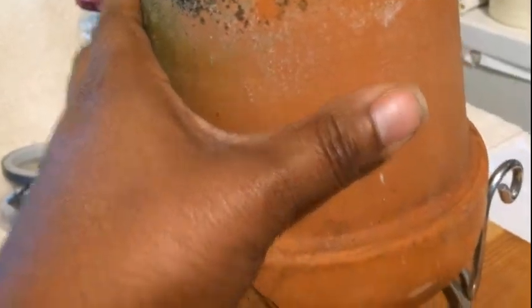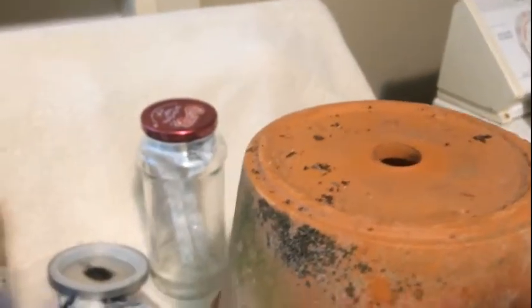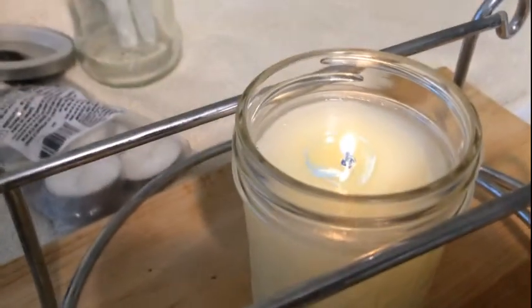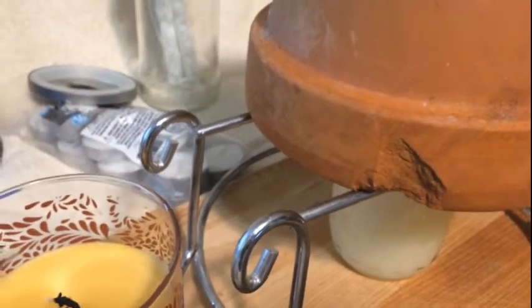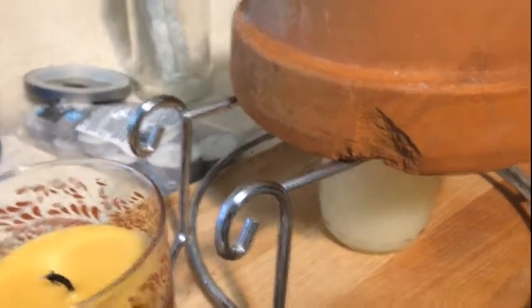I already feel it getting warm to the touch. I'm taking this little piece off up here — you don't see any smoke coming out, you don't see any soot, you see the candle is still lit, that's Crisco oil in there and it's burning clean. That is originally what Crisco was used for, and we took it and started cooking with it.